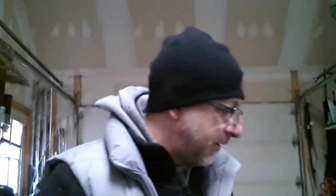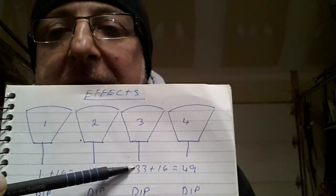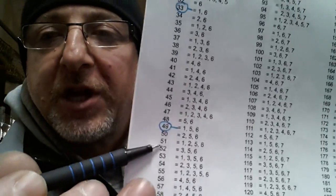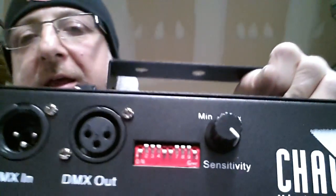Let's add a fourth fixture. Our last fixture was channel 33, so we take 33 and add 16, which equals 49. Channel 49 is the address for fixture four. You look at the chart, go to channel 49, and it tells you dip switches 1, 5, and 6. Grab your fourth fixture and put dip switches 1, 5, and 6 in the on position. It's that simple.